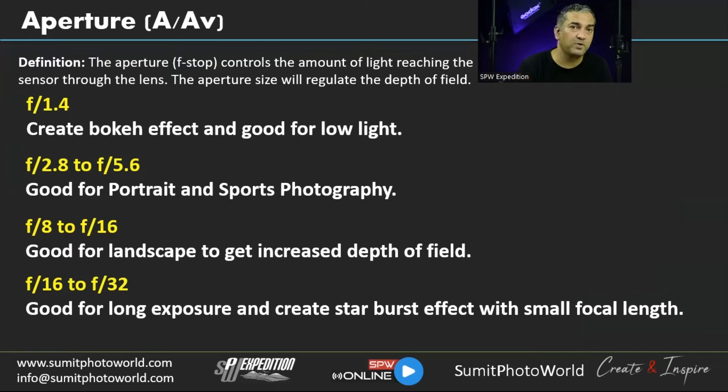Aperture controls the f-stop, which controls the amount of light reaching the sensor through the lens. Think of it as the eye of the lens — you can open it fully or restrict it to control how much light enters. The aperture size also regulates depth of field: a small f-number gives a shallow depth of field where everything in front and behind the subject is blurred; a large f-number keeps most things in focus.